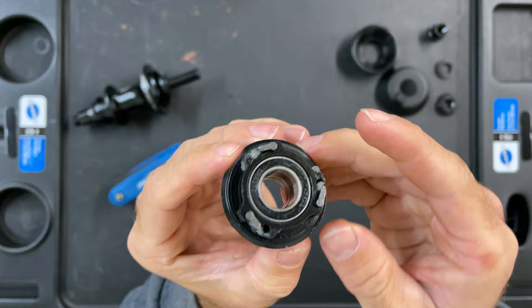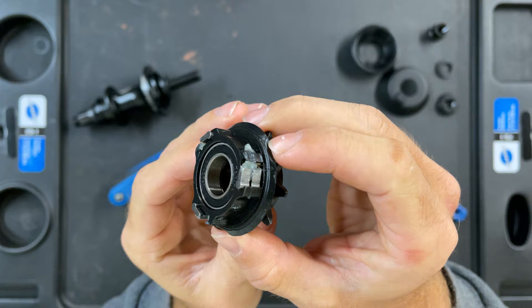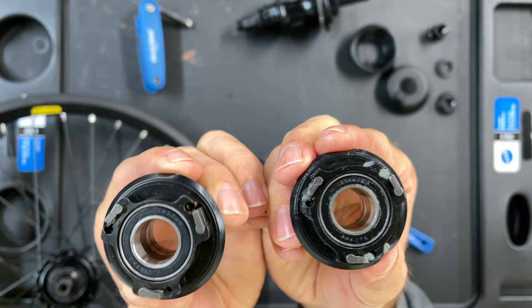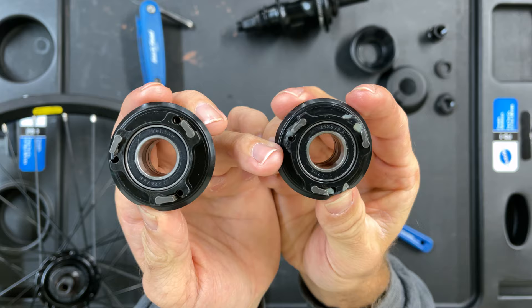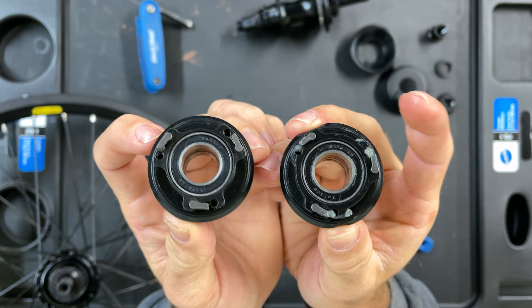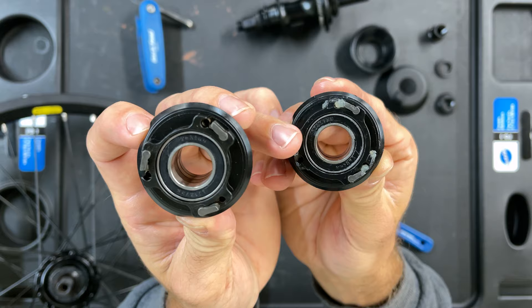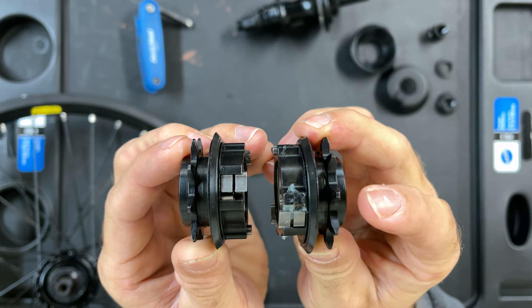So we've got the driver here. It is very, very familiar upon first impressions. Now we've got the driver from the Free Night Planetary Free Coaster and the BSD Revolution in hand — BSD is on the right, Free Night is on the left. The BSD has a little bit of extra material around the bearings, whereas the Free Night is a little bit thinner. The pawls and springs look exactly the same, though they pull downward instead of springing upward. The teeth on the BSD are a little bit thicker as well.